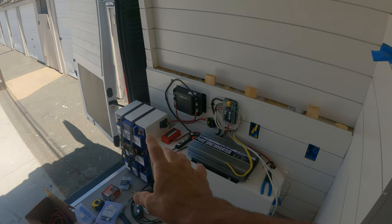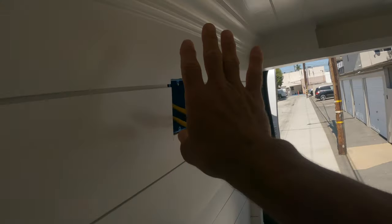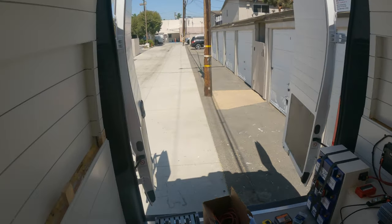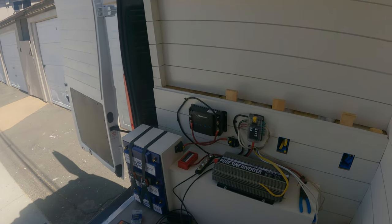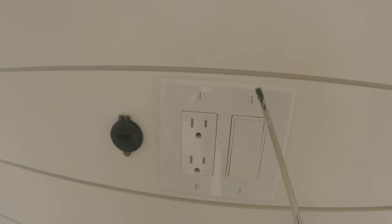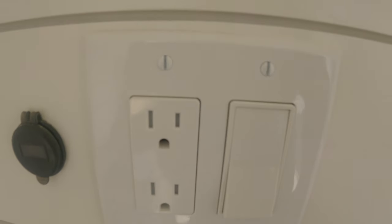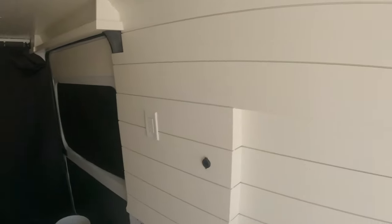I'm still waiting on the delivery from Amazon to finish the solar system, so I'll take this time to connect all the outlets and switches. I'm not going to go over how to wire those — if you're connecting a solar system hopefully you already know how to do that. If not, there's plenty of YouTube videos on that. If you don't have basic wiring knowledge, this might be too complex to tackle on your own. All the outlets are in. Pro tip: make sure all your screw heads are facing up and down like that — if you ever look at the way a professional electrician installs outlets it's always like that. Keep it neat.